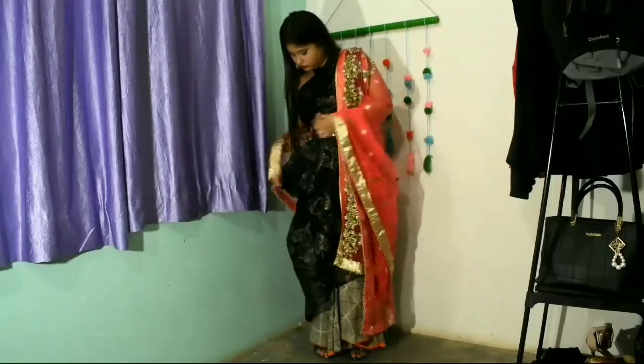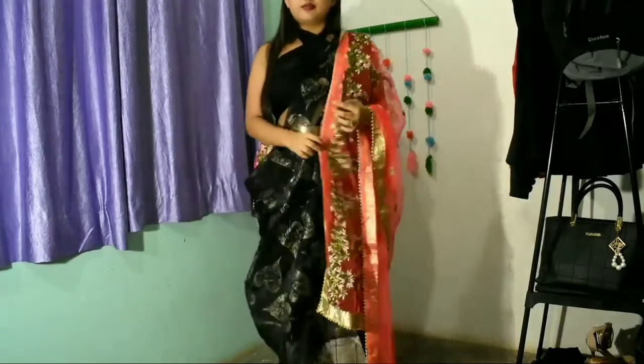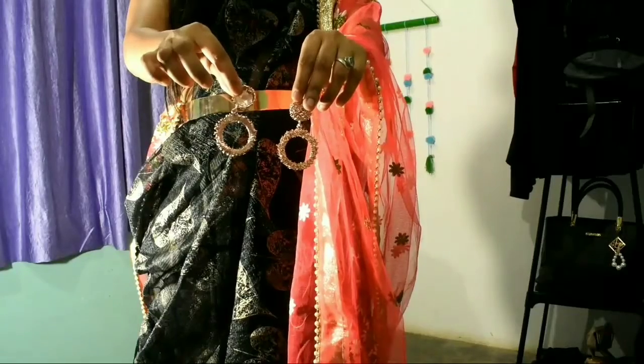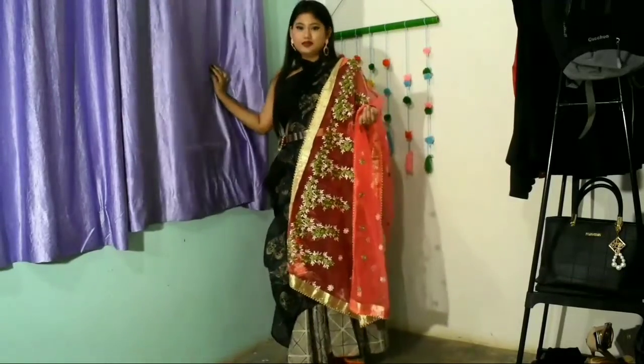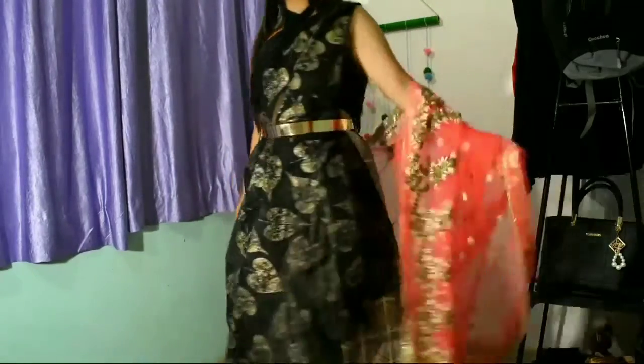After wearing the belt, take a heavy dupatta — if you have a golden dupatta that would look even better. I'm wearing this pink dupatta, which is also looking cute. With the dupatta, wear some earrings — keep the jewelry simple — and that's the overall fifth look.